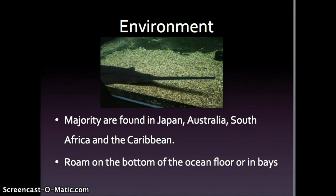The majority of saw sharks are found in Japan, Australia, South Africa, and the Caribbean because of their warm water and environment. They generally live at the bottom of the ocean on the sandy floor or in bays.